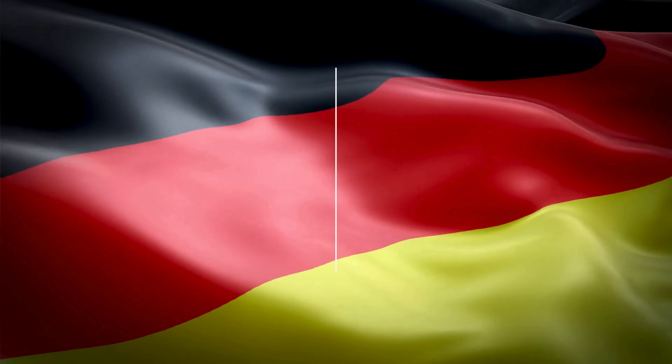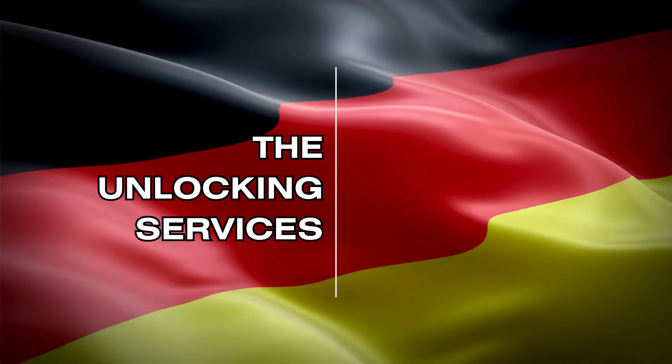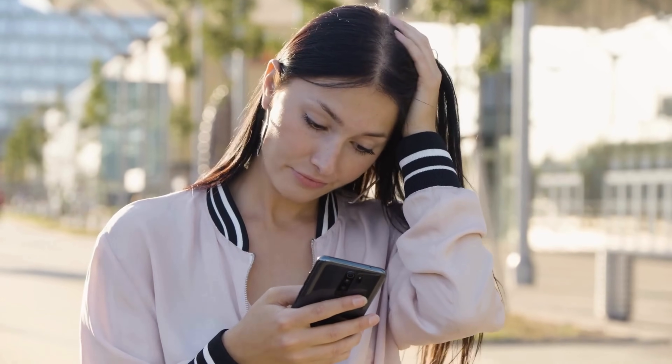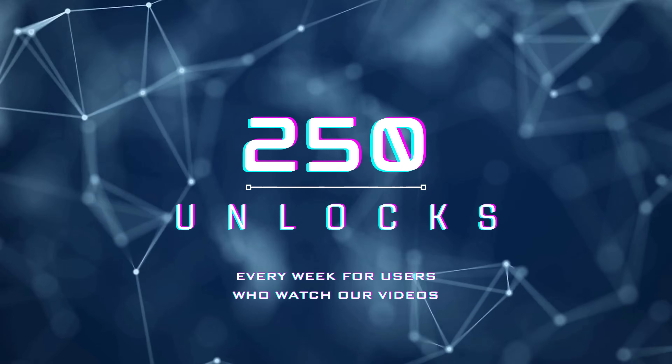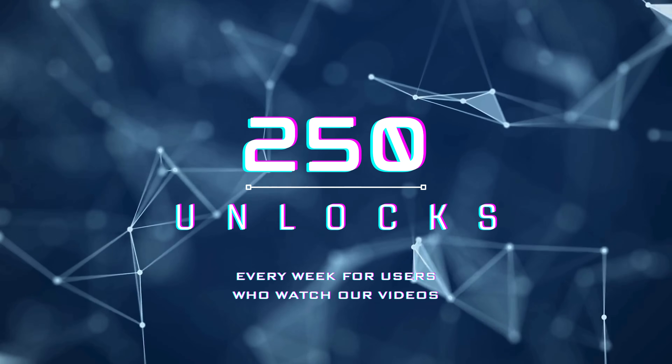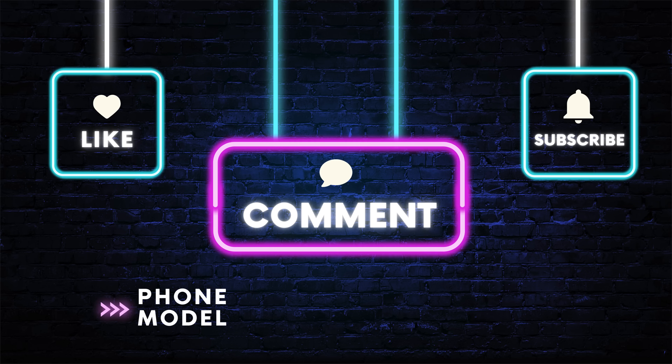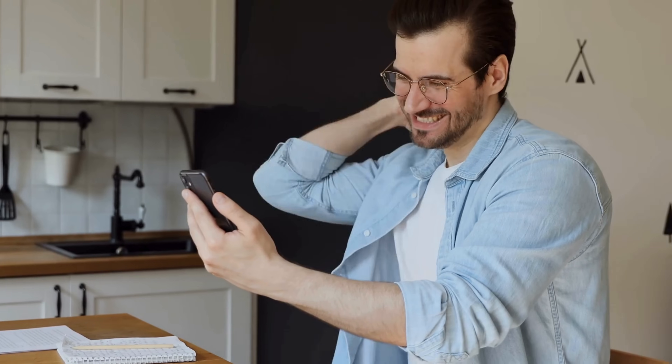It's important to know that the unlocking services mostly work in first-world countries. If you can't access the services or prefer not to use them, we offer 250 unlocks every week for users who watch our videos. Simply like this video, subscribe, and comment with your Android phone model, your IMEI, and your country. Once you complete these steps, you will be automatically enrolled. It's a clear and concise way to participate.